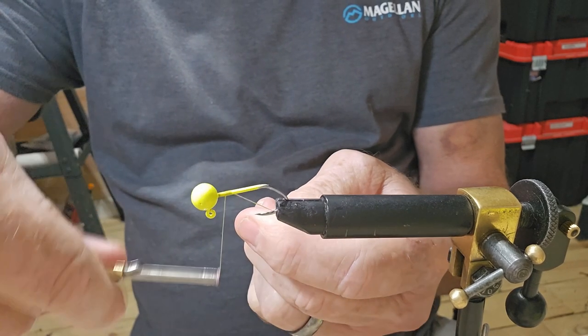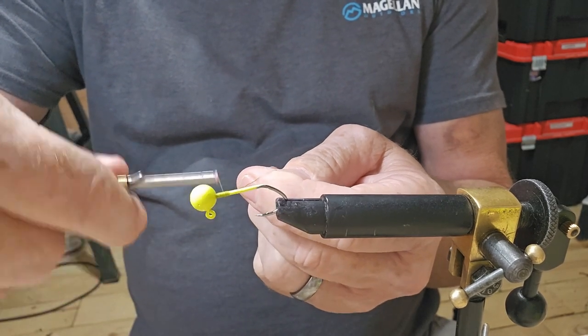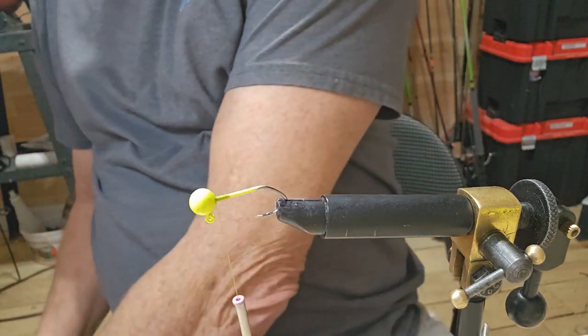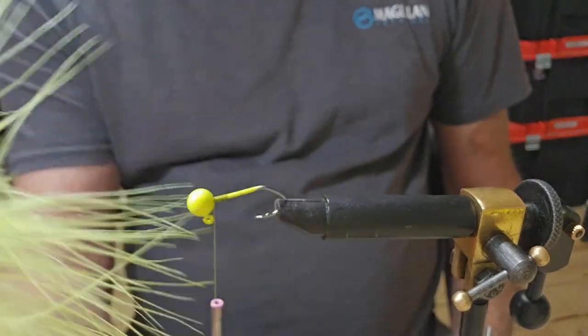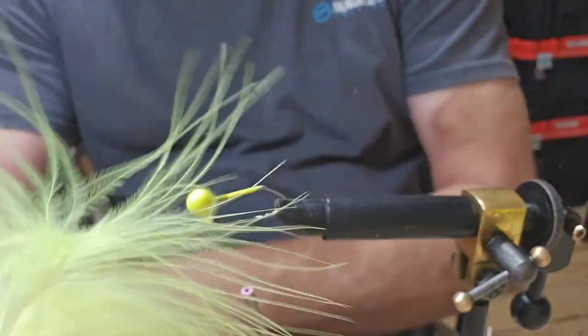I'm just going to tie some little base of thread there, just back about a quarter inch or so. That's a pretty good base. Go ahead and cut off our tag end, and I've got a little bit of this fluorescent yellow jig head — you can see I took and pulled the top out of it.